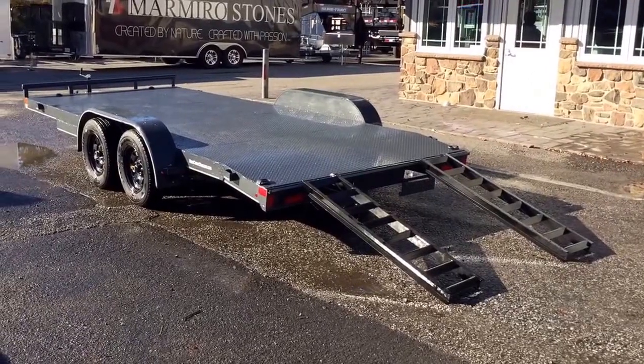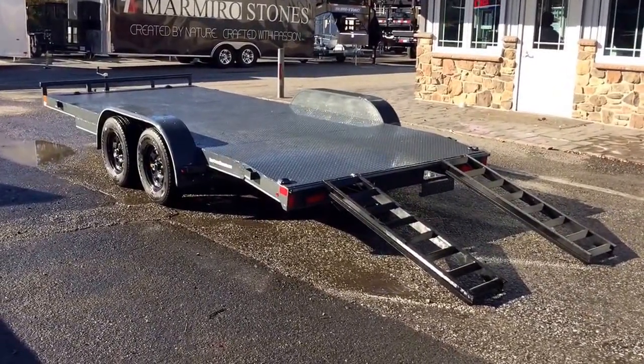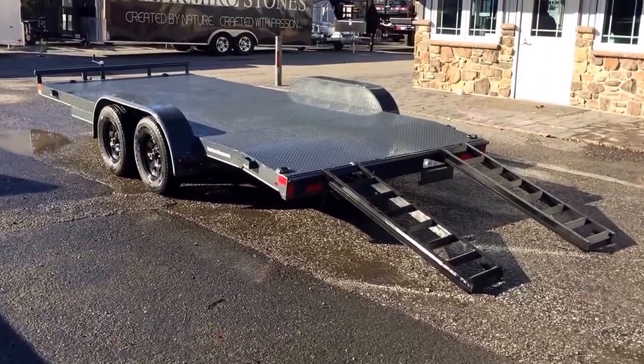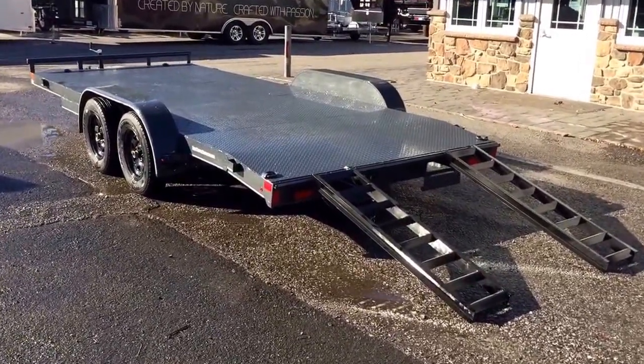My name's Greg at Best Choice Trailers. If you have any questions, give me a ring at 717-220-4220, or visit us on the web at bestchoicetrailers.com. Thanks for looking.